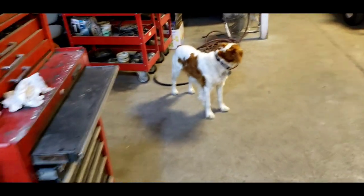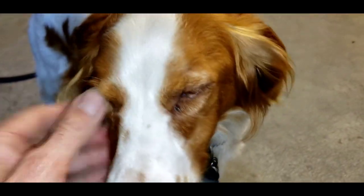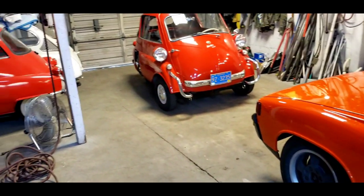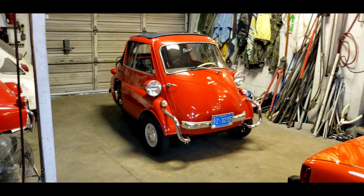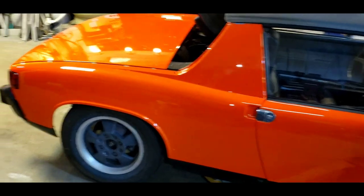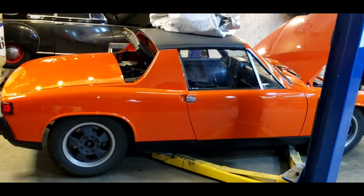Good morning everyone, welcome back to the Two-Stroke Turbo channel — this is where you get your fill of micro cars, odd cars, orphan cars, and maybe even Stella the shop dog, our seven-year-old Brittany Spaniel. She's a very good dog; she likes working amongst all the cars. We've got lots of cars to work on.